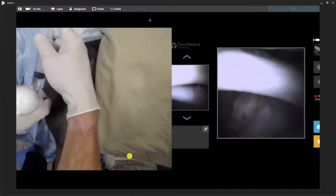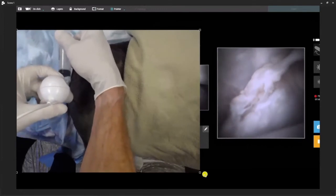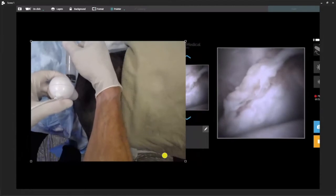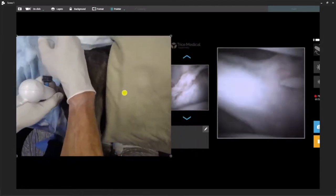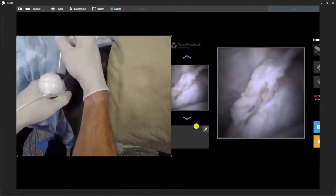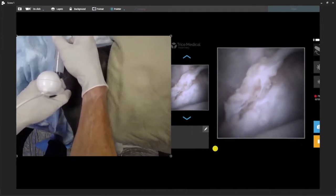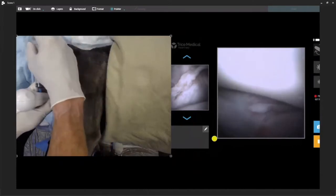I think you guys watching at home can appreciate — the clarity is pretty good. I'm pretty happy with the image quality we're seeing here. If you place your free-chip camera, your HD system, or whatever other technology you're using, I think this can run very closely neck and neck. It's not better than some systems I've worked with as far as clarity, but it's very competitive. So we'll go ahead and stop our video.